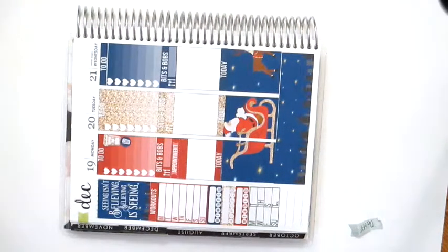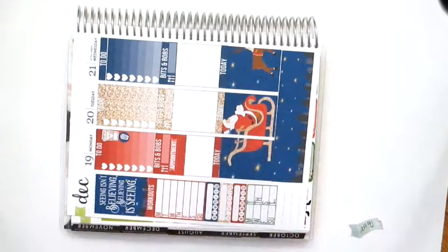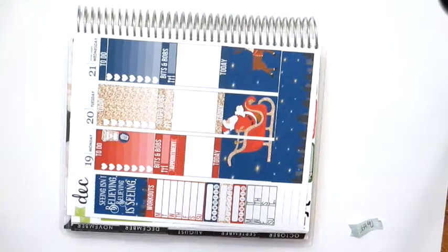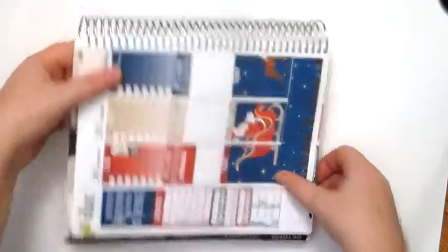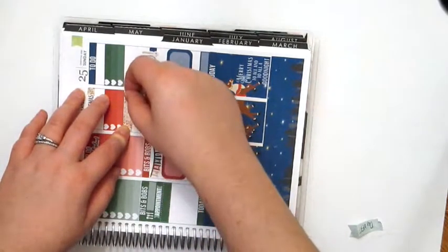Let's use this 'Monday already' sticker somehow — I should have put it at the top. I don't know where to put this; maybe I'll put it down here. Oh, that one ripped too — stickers are not playing nice today. I actually have a bill due on Christmas Eve, so I'm going to use a glitter sticker. I'll just put this right here to mark that my student loan is due.